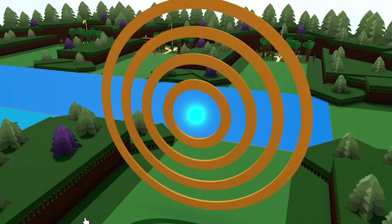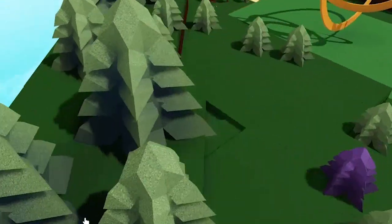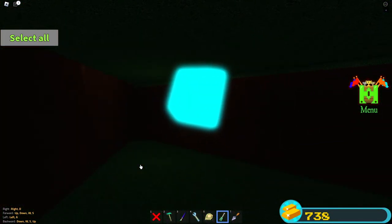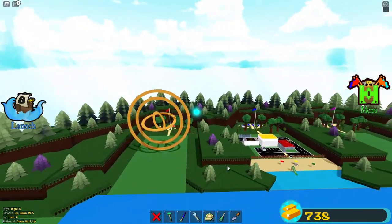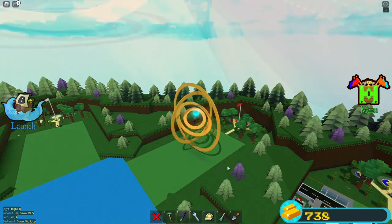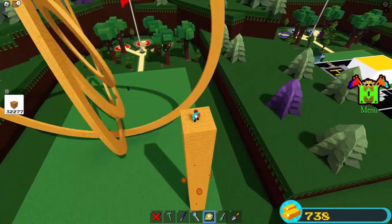Here we go! We seem to be in the ground and we're pretty stuck. That wasn't supposed to happen. Science has failed me. No — we aren't, we're free! And accelerating very fast. Maybe we shouldn't be inside of it — maybe it will spin better. Let's take a closer look ourselves. I am sure nothing bad will happen.